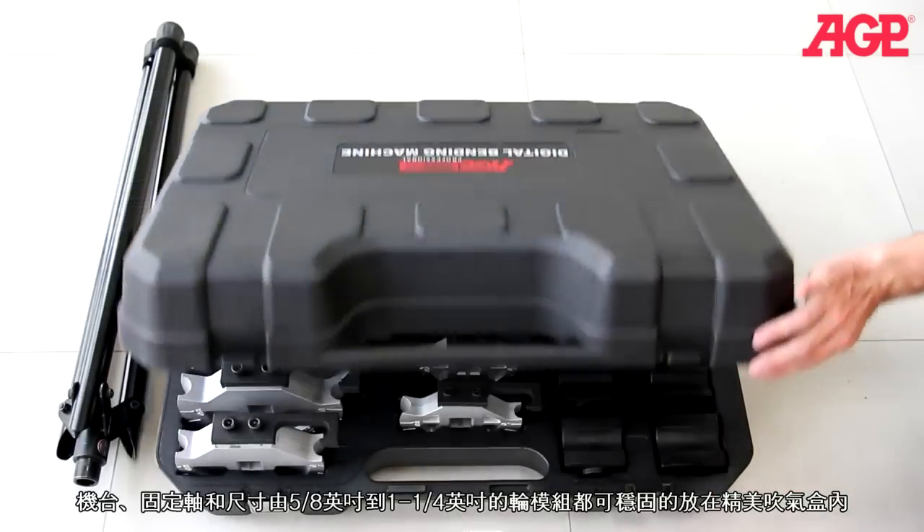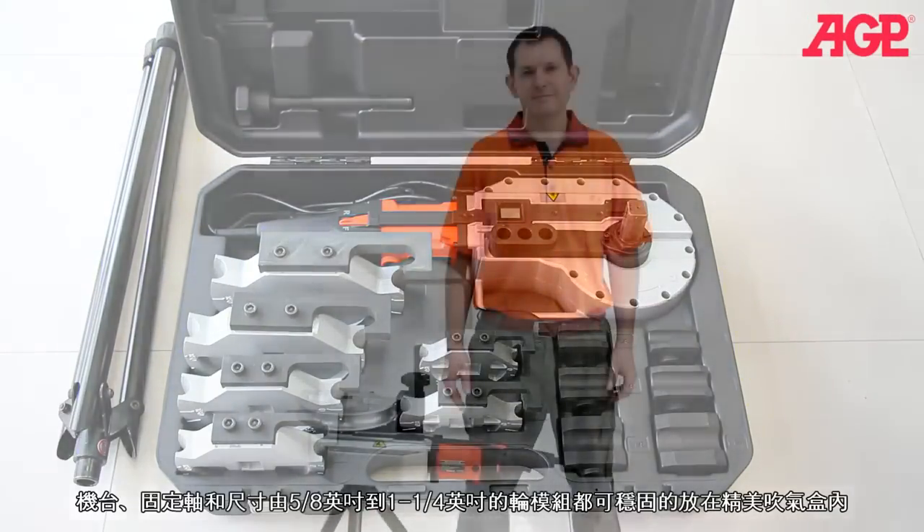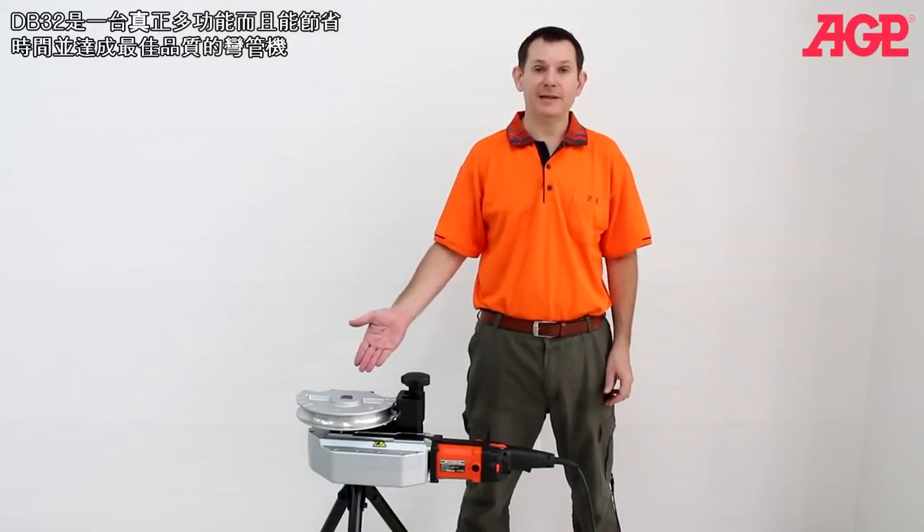The blow case holds the machine, shoe pivot bolt, and 5/8 through 1-1/4 inch former shoe sets. Truly a versatile bender, which saves time and gives top quality results.